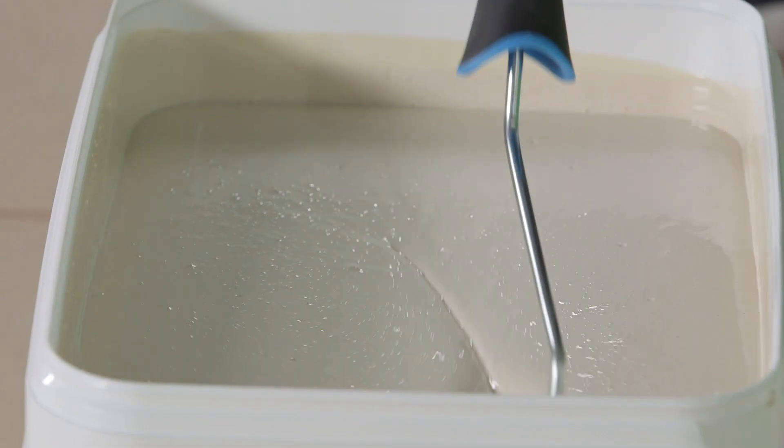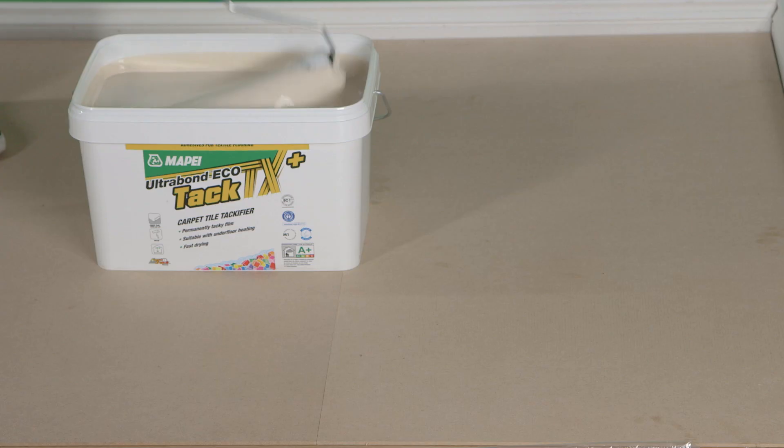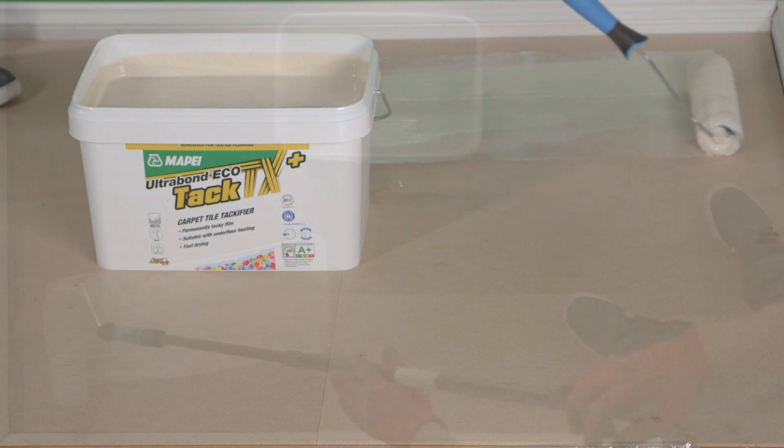To get the best coverage, the adhesive should be applied using a pre-wetted lambswool or mohair roller. We can see that the packaging has been considered and the bucket is designed for a roller to dip comfortably, without the use of a tray. We can see as we roller the adhesive how easy it is to apply.